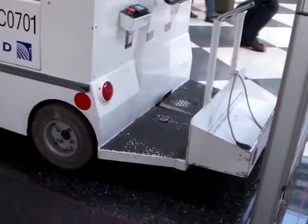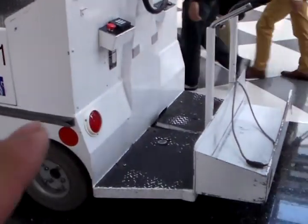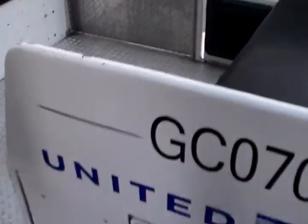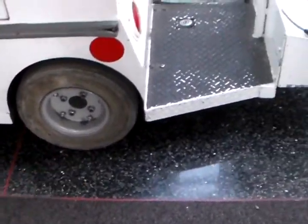Hey folks, check this thing out. You stand in the back of it and drive, and the people sit inside of it. The luggage here. I guess that's the wheels that drives it.